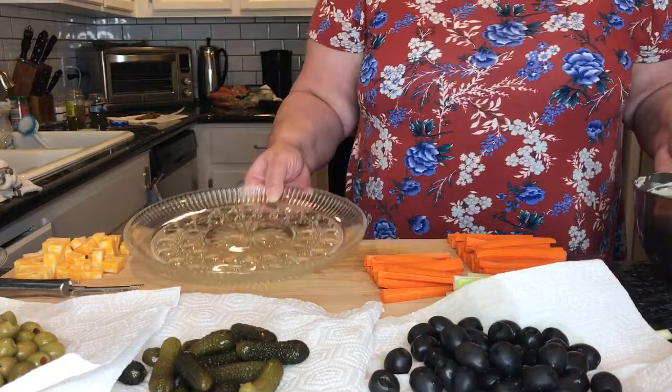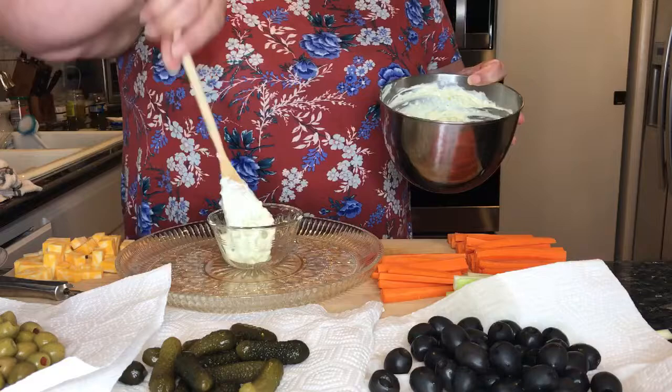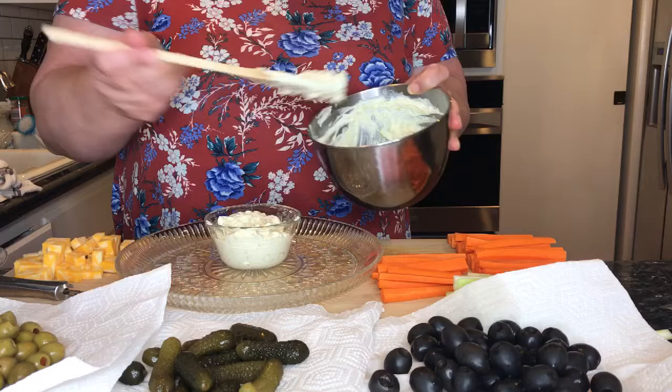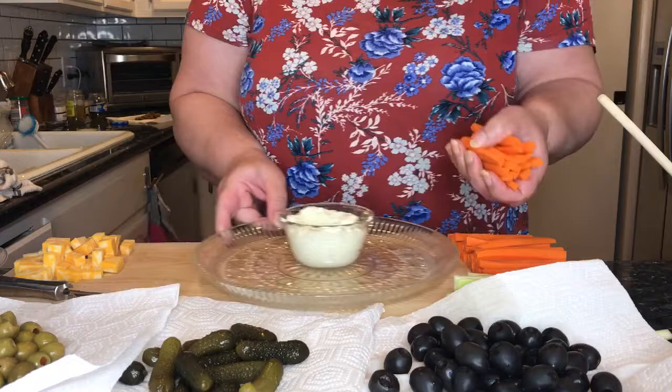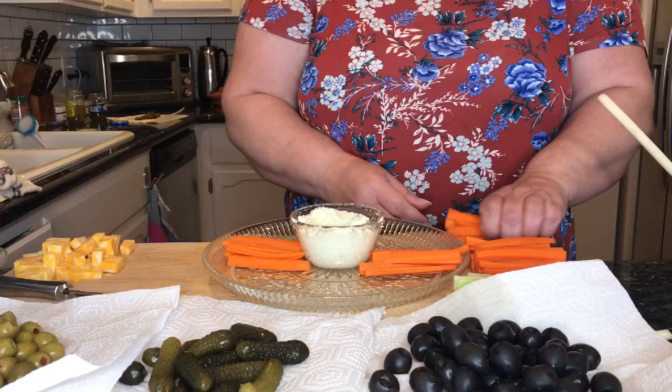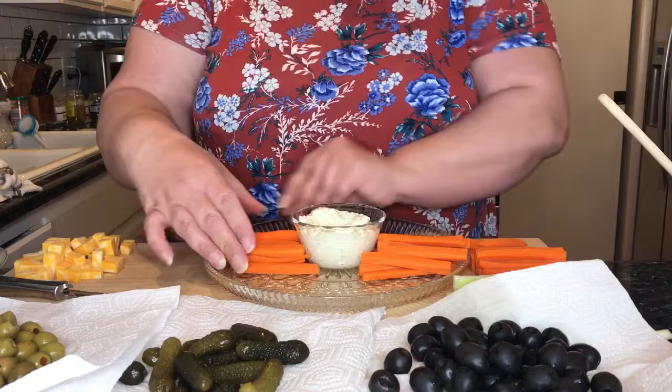So what I like to do is put the wonderful dip in the middle. You don't have to put all the dip out at one time — if you put a little bit at a time, when you go to refill it they're going to have nice, fresh, cool dip. Then I find two opposing areas of the platter and put my carrots on either side. And then I do the same thing with the celery — just two areas of the celery.